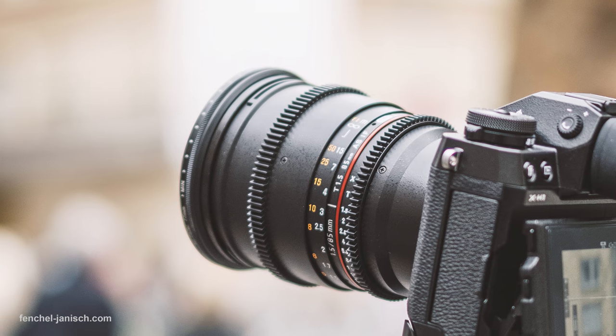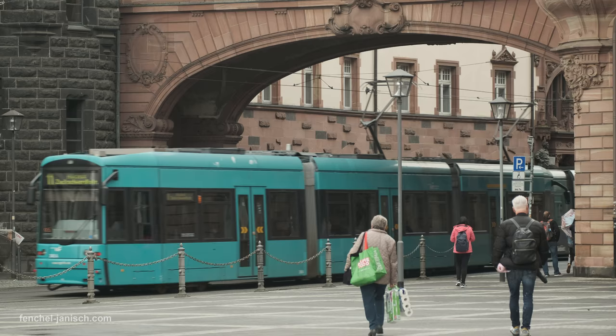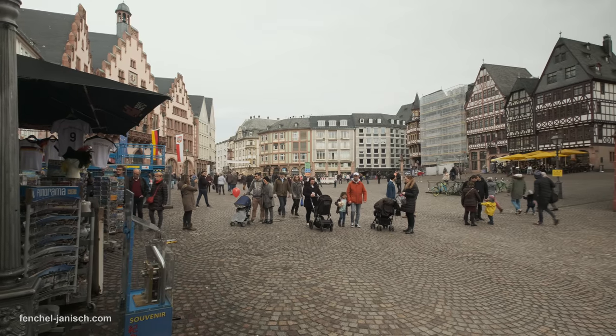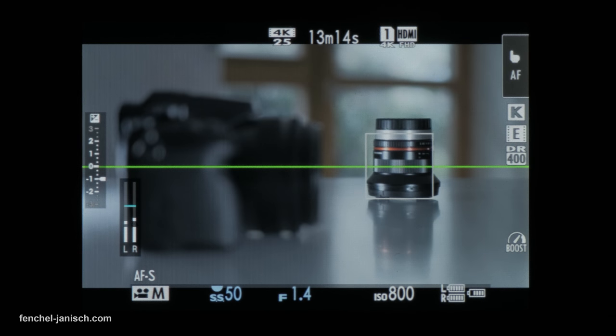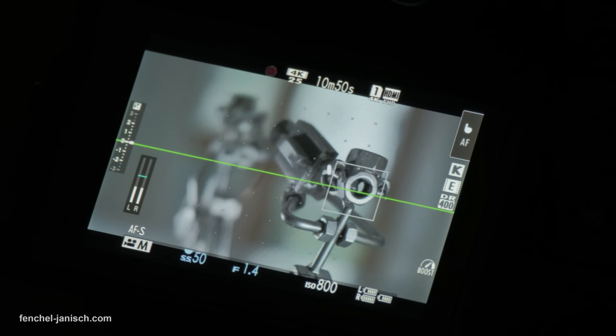I like using cinema lenses to get a nice smooth focus pull, but sometimes it's good to have the ability to use autofocus. The X-H1 has continuous autofocus in video mode as well as touch focus, both available in HD and 4K, which means you can tap on an area of the screen and the camera will pull focus automatically.